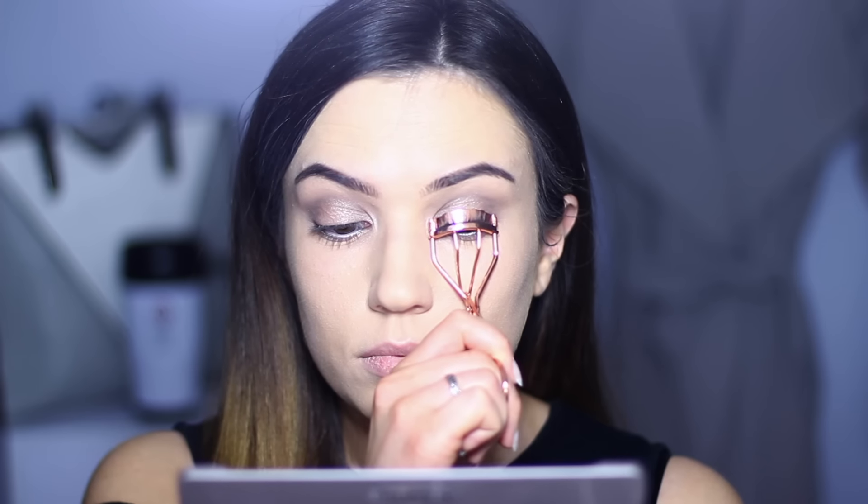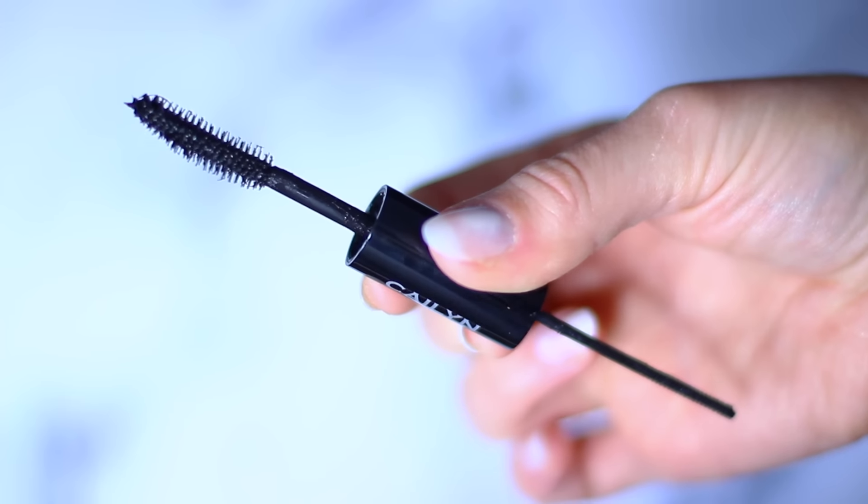On the waterline I used black and white — white on the bottom, black on the top. I curled the eyelashes and applied a fantastic mascara which I'm obsessed with. One side is for the lower lashes and the other side is for the top lashes. It's one of my favorite mascaras ever.